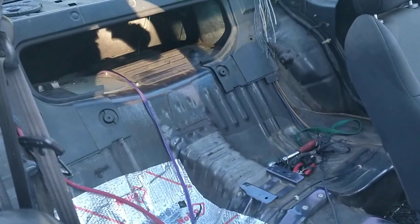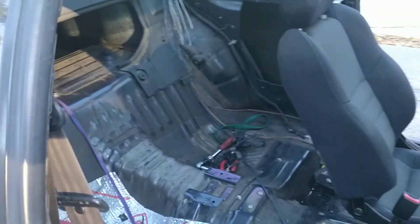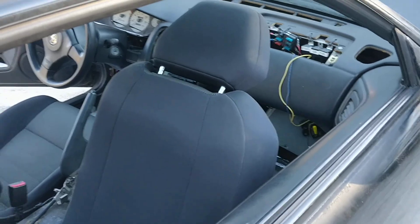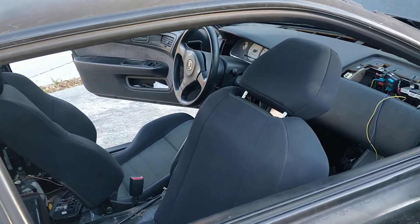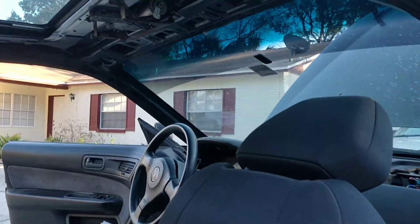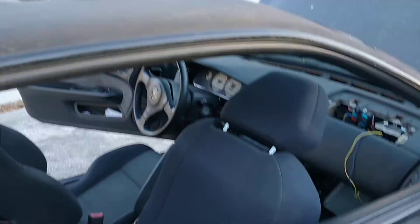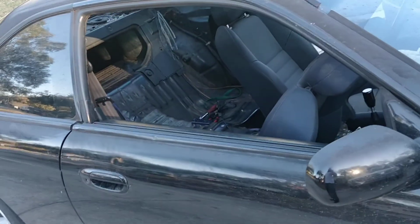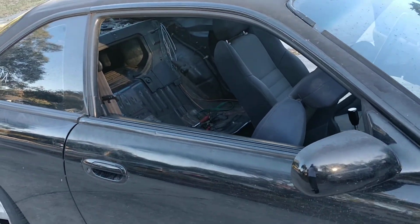Everything is gutted at the moment, but I will be putting my sound system all back in there, making it nice and neat. It runs an S15 steering wheel and S15 seats. When I put the interior back in, I will have my S15 visors and S15 rear seats put in. I have all new carpeting for the car and a bunch of other really nice goodies.